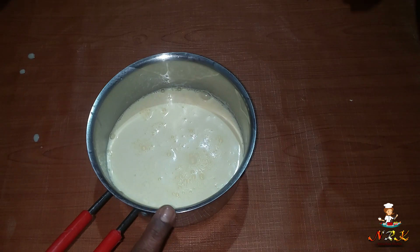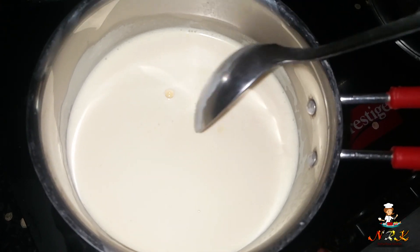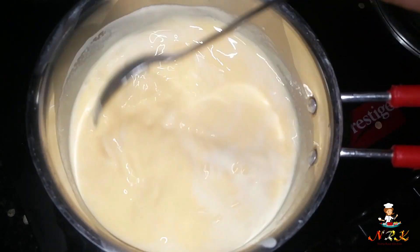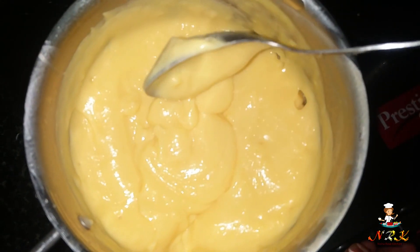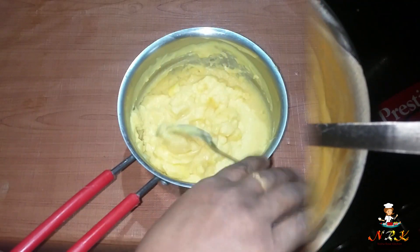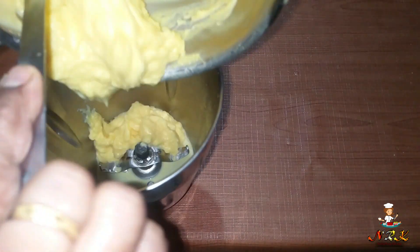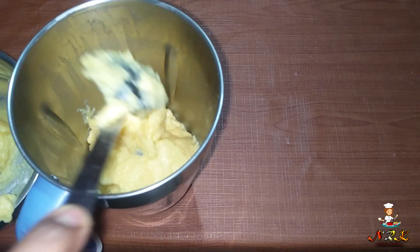We put the pot on the stove for cooking. We'll cook it on the stove. Now we are going to cook it. We have to add a lot of it in the bowl.